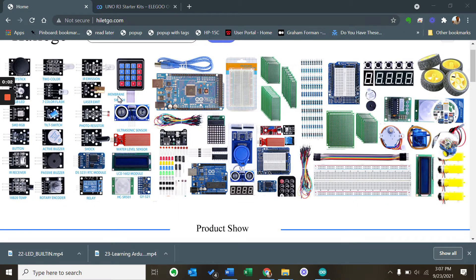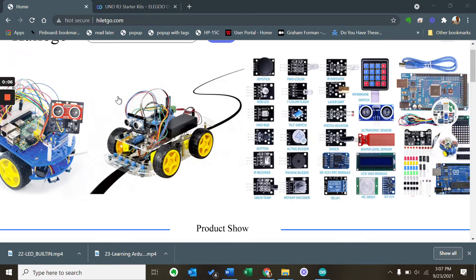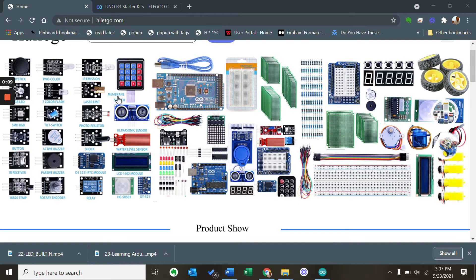We like US-made electronics, but sometimes price is a major concern, and quality not so much. In those cases, Chinese alternatives can provide more bang for the buck.